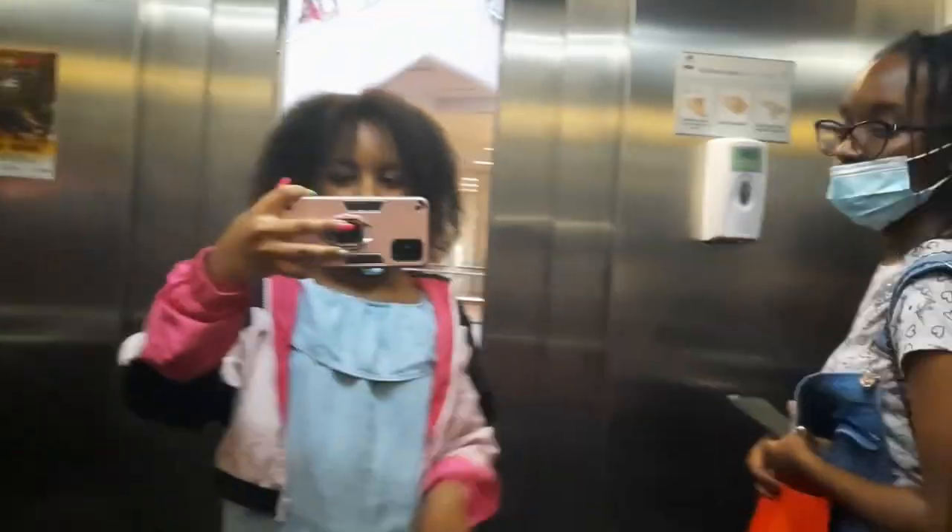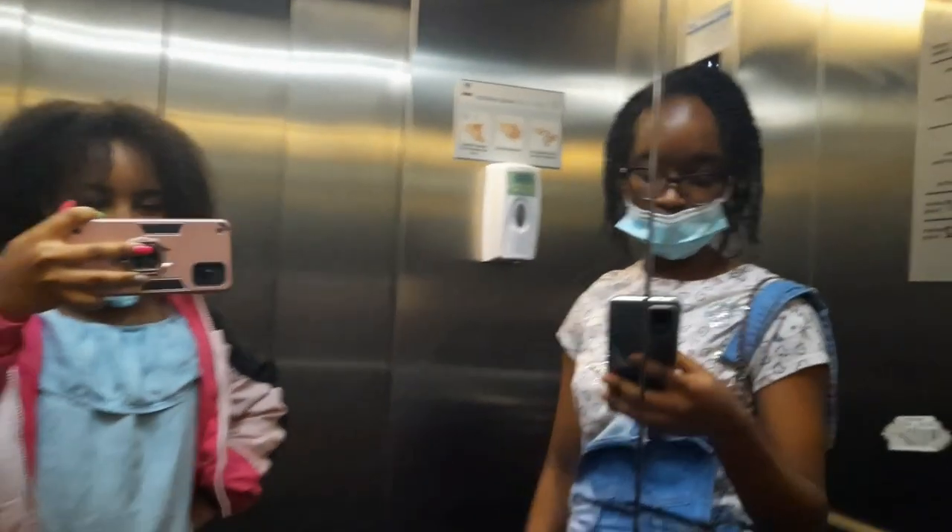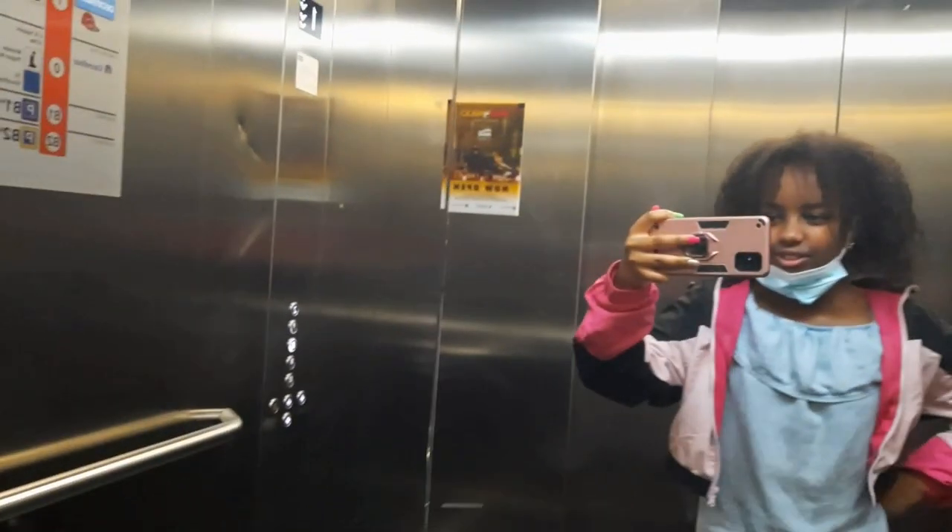We're waiting for the lift. Which floor are we on? Level one. We're lost. We're going to go to Java.